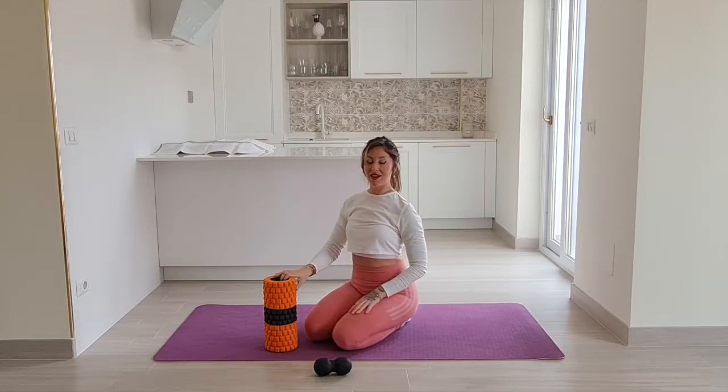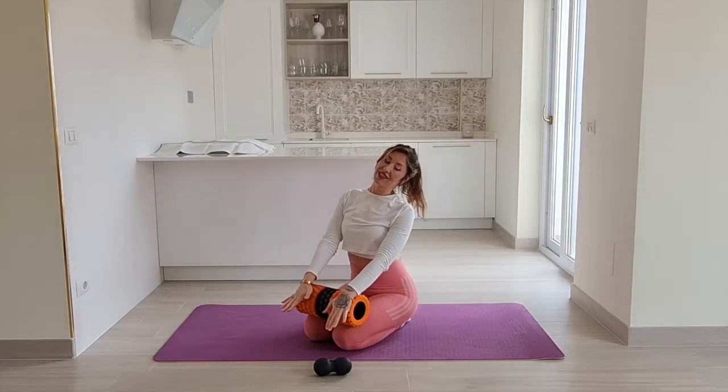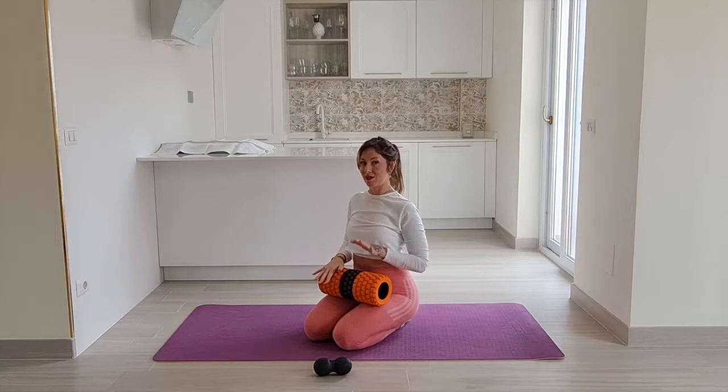Welcome or welcome back. Today I want to show you three foam rolling techniques, or three ways I foam roll for better posture.